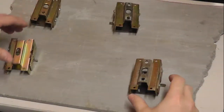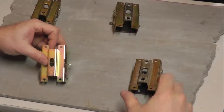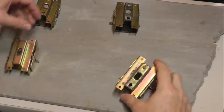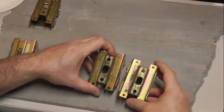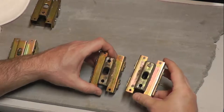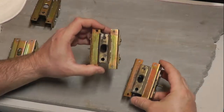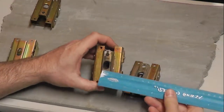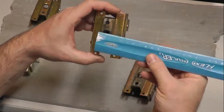I thought it would be interesting to measure and take apart these two joysticks — the two-way Joust joysticks. This is player two and this is player one. You can already see from the opening at the bottom there's a noticeable difference.